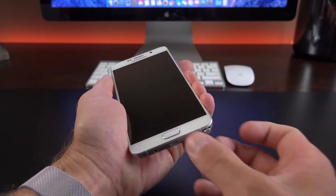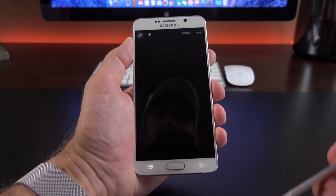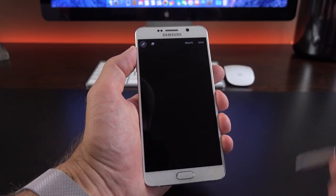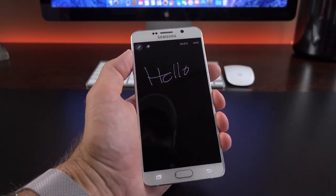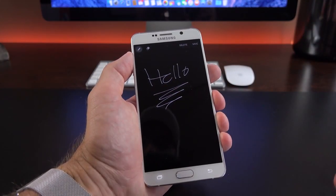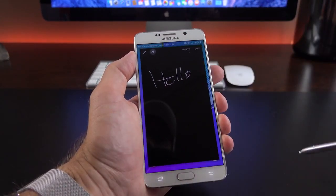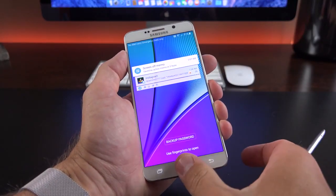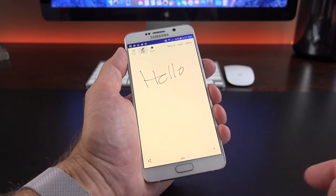The lock screen has another trick: when you eject the new S-Pen using that clicking mechanism, an animation pops up and you can make a screen-off note — you can write and do all of this without unlocking the device. You can actually hear the sound of pen on paper when writing. You can erase, save, and the note saves — as you can see in the notification panel. Tapping it unlocks the device and takes you right to the note. It unlocks really quickly with the fingerprint scanner.